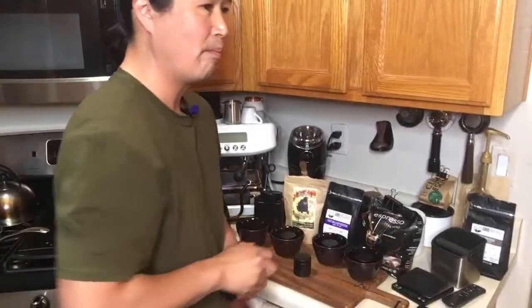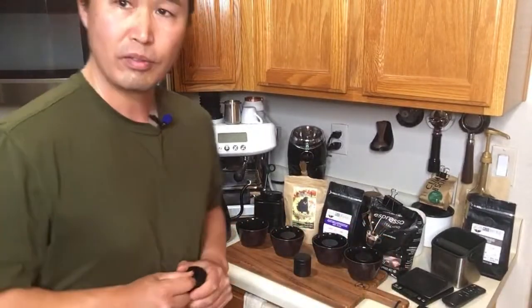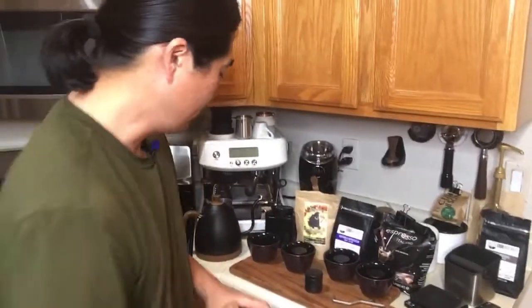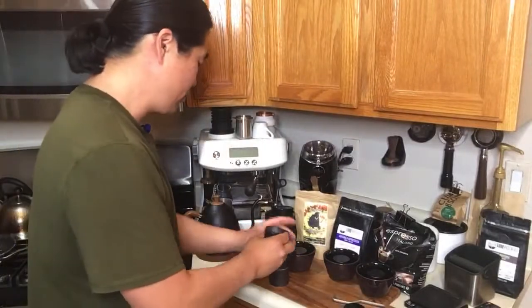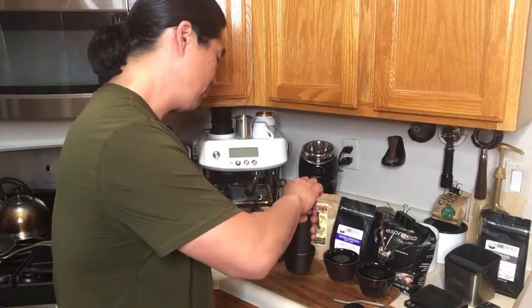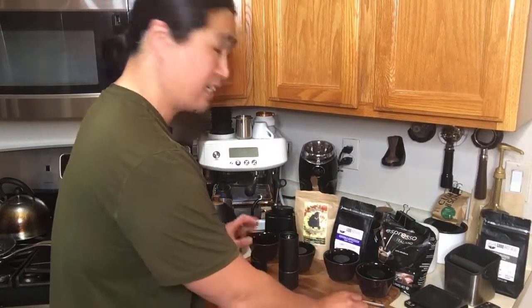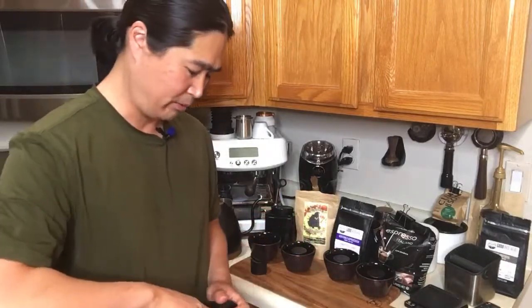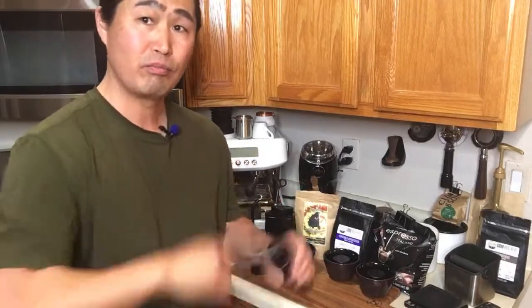Let's start grinding some coffee beans. Somebody asks: where do you get green coffee? If you guys are interested in coffee roasting, make sure to check out my other coffee roasting videos. You can go to local coffee roasters — they actually sell you their green beans, and they're usually pretty inexpensive, usually about 50% less.